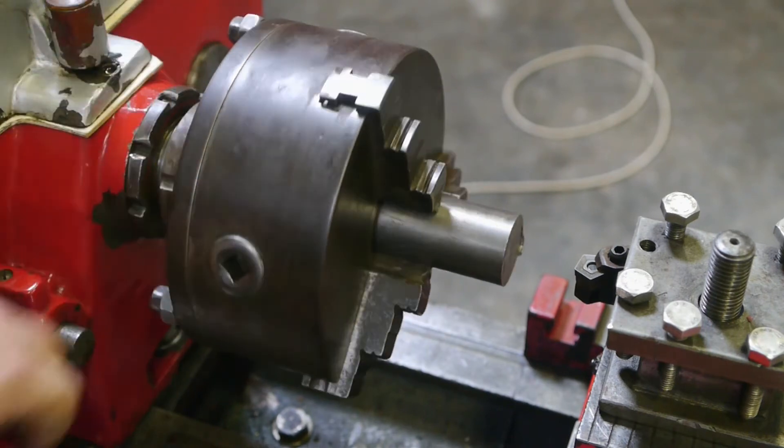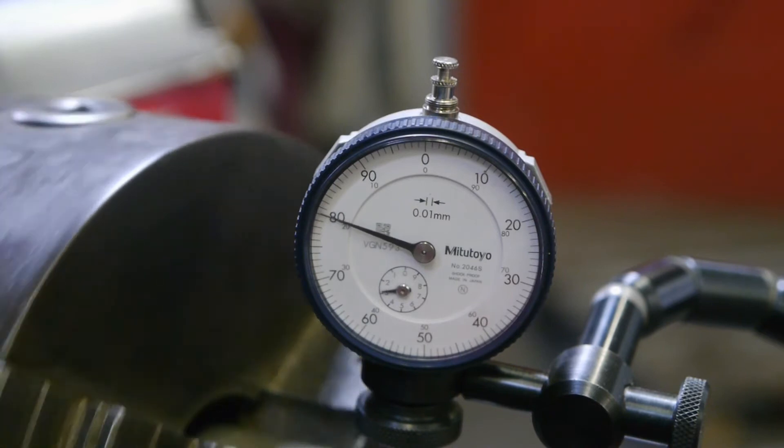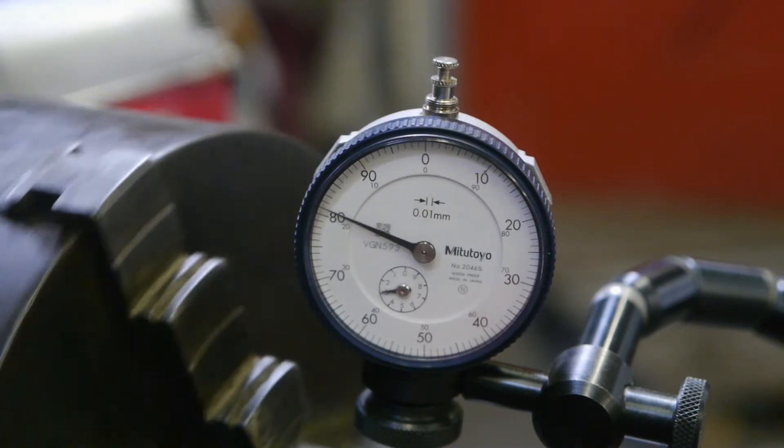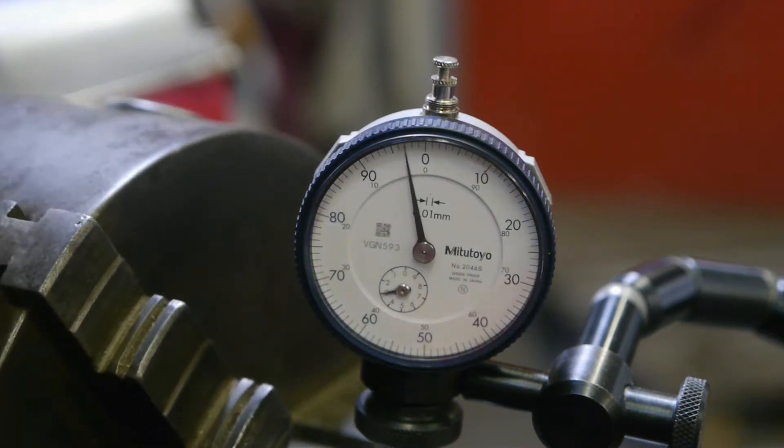Just for fun, let's test the runout. A bit more than two tenths of a millimeter, and that's actually less than I expected.